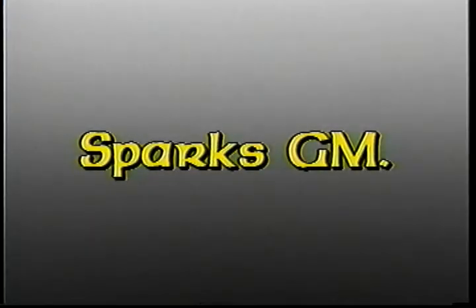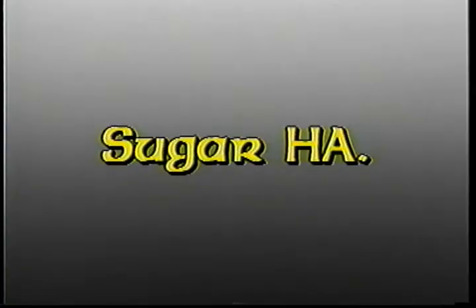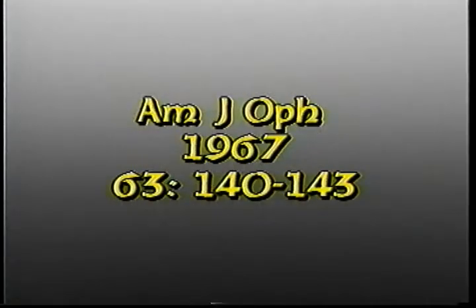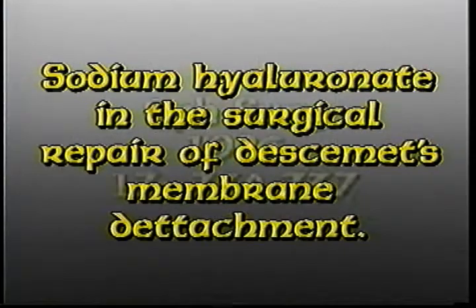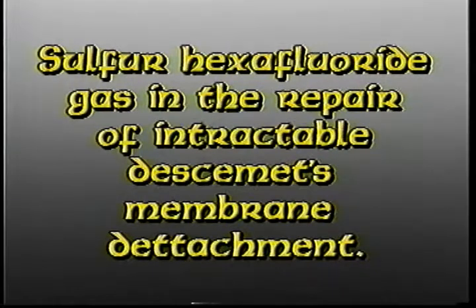Dr. Sparks, in 1967, had the idea of reattaching the membrane with air. In that same year, Dr. Sugar proposed suture. In 1986, Dr. Duns used sodium hyaluronate. In 1987, Dr. Sussman tried a slowly absorbed gas — sulfur hexafluoride.